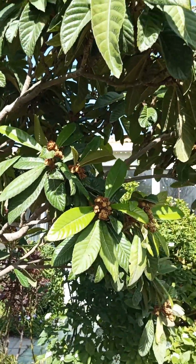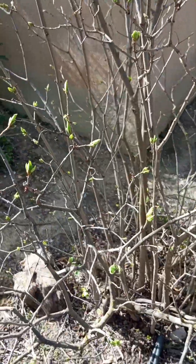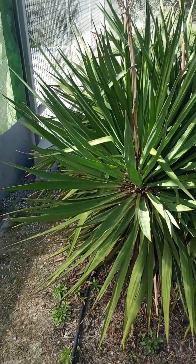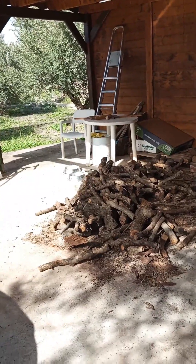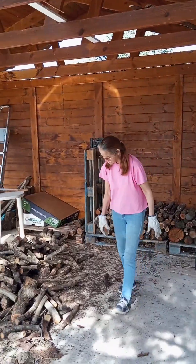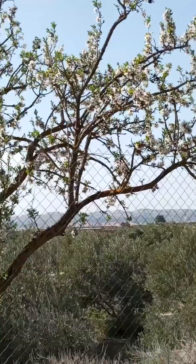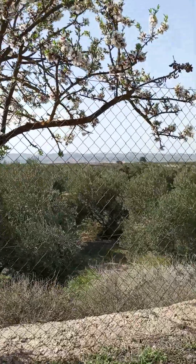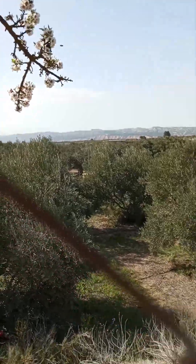Hopefully I get a good crop — didn't get much of anything last year. Lilacs are starting to bud out as well. Gonna have to tackle these yuccas in the next few days; they've gotten wildly overgrown. I'd like to clean up the bottom and get them to more of a tree-type shape. Another load of firewood — Pamela is doing a really professional job stacking it. Say hello, Pamela. And the last of the almond blossoms.